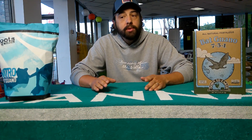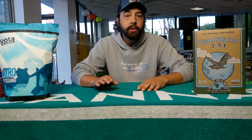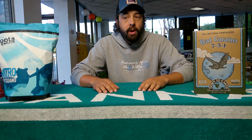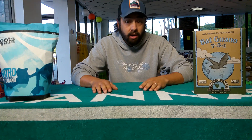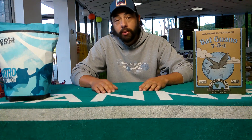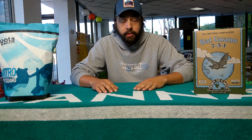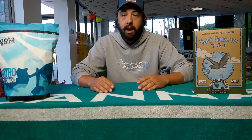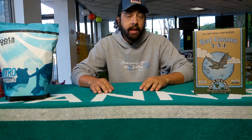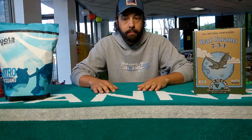Bat guano supplies more than just nutrients. It does have a lot of microorganisms or microbes that go into your soils. Your microbes will help to remove some of the toxicity that is in your garden soils, and they will help to loosen the soils and increase the water holding capacity. Your microbes are also really great at helping your plants uptake nutrients — whether it's nitrogen, phosphorus — and certain microbes help with vegetative growth, but we'll dive into that in a different episode.